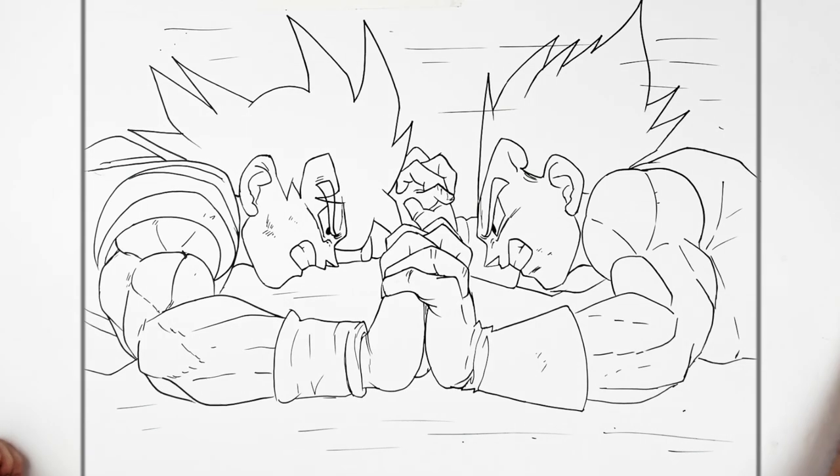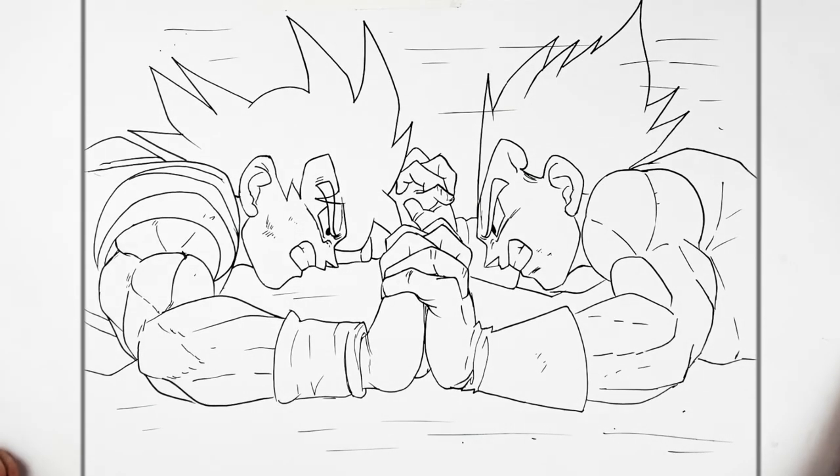That's it — Vegeta vs Goku, base form fight. Hope that was helpful. Thanks for watching — see you in the next one, bye!